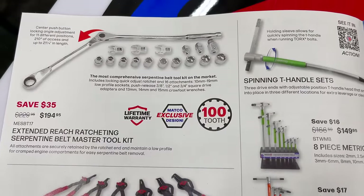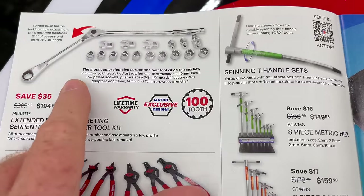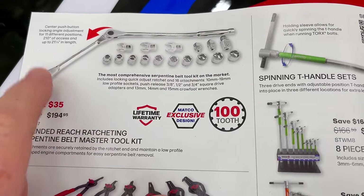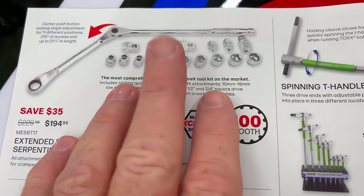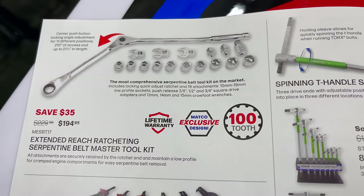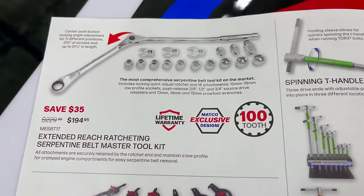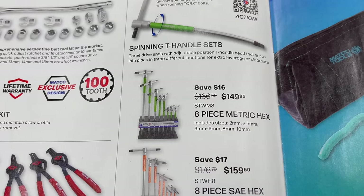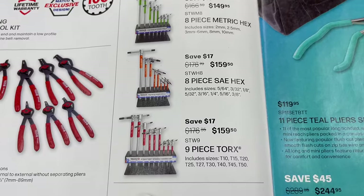On the first page we have the extended reach ratcheting serpentine master tool kit — you save 35 bucks at $194.95. It has the 100-tooth ratchet in a pass-through design, comes with crow's foots and different adapters so you can use your own sockets. It does flex in the middle — a locking flex head that you push the button. The spinning T-handle sets: the 8-piece metric is $149.95, the 8-piece SAE is $159.50.